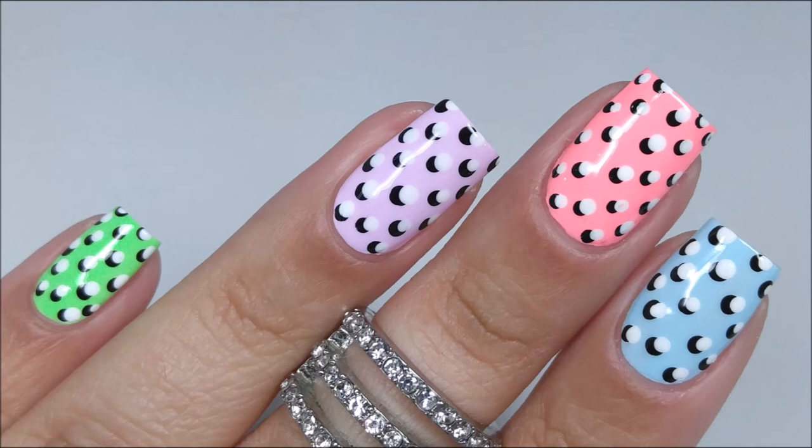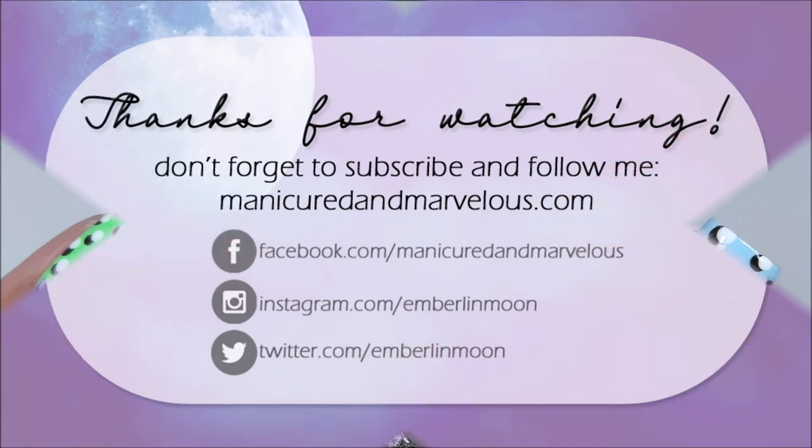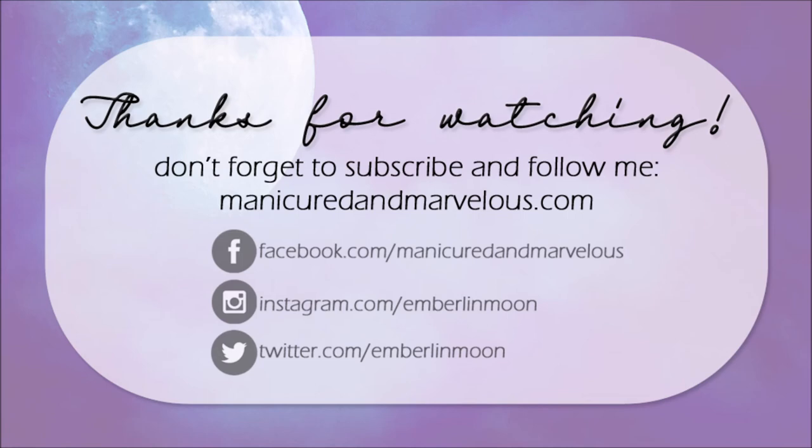Let me know what you decide and let me know if you recreate this manicure — I'd love to see! Thanks so much for watching, please make sure to thumbs up this video as it helps me out a lot, and don't forget to subscribe. Stay safe and well, and I will catch you next time. Bye!